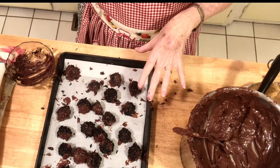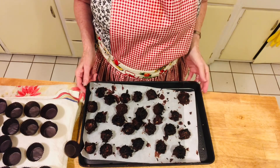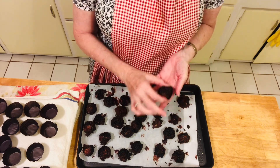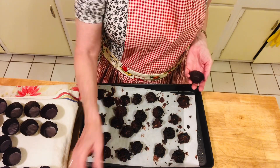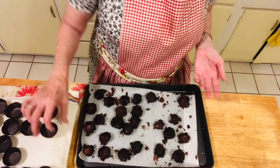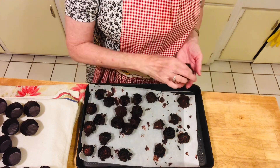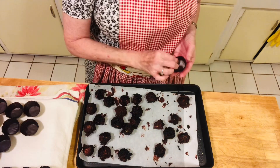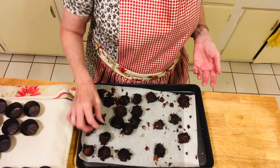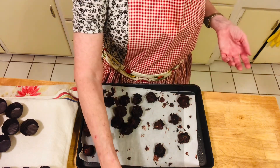Now we're going to put these chocolates in the freezer for 10 to 15 minutes to set, then we can put them in their little wrappers. These were in the freezer 15 minutes so they are definitely set. I'm going to take them and put them in their little candy wrappers and into this little tin. They're nice and hard — just pick them up and put them in. These will keep a couple of weeks; store them in a Tupperware or plastic container if you want to save them longer. You are supposed to dip the whole chocolate on both sides, so I'll finish these and then we'll taste one.